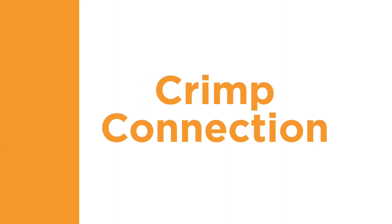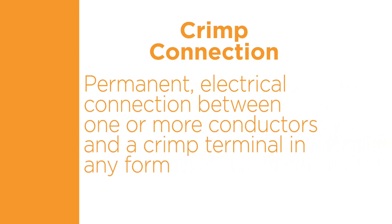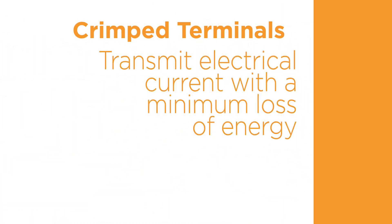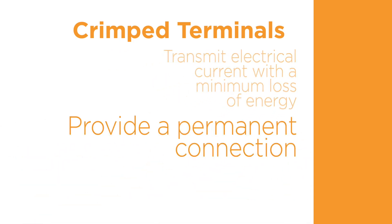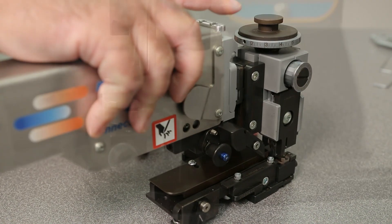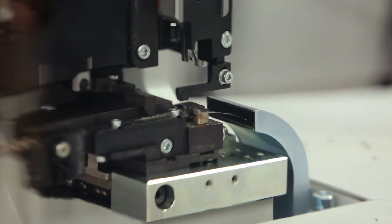Let's begin with the basics of crimp connections. A crimp connection is a permanent electrical connection between a wire consisting of one or more conductors or wire strands, coupled with a crimp terminal in any form. A crimped terminal provides a way to transmit electrical current with a minimum loss of energy, providing a permanent connection and helping to ensure consistent electrical and mechanical performance. Crimped terminals help to create uniform, durable, and reproducible connections at high production rates.